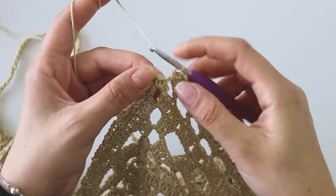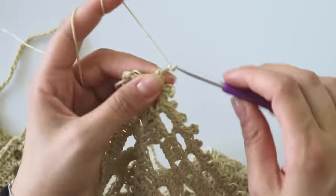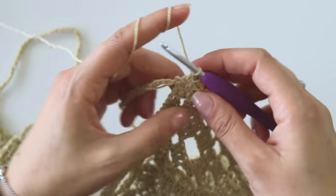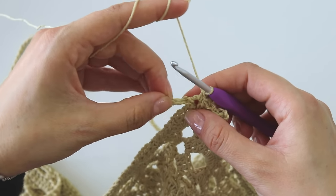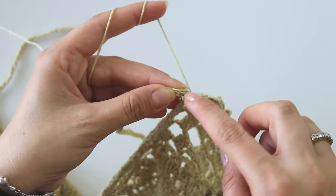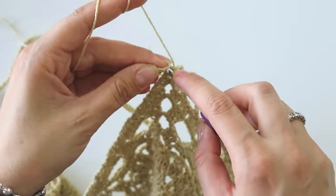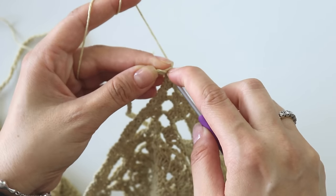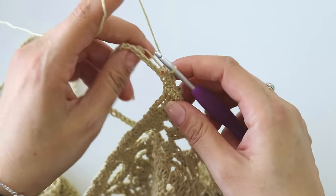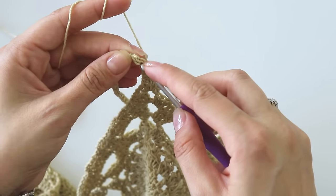I made one single crochet here, two, three — make a picot. Into the space put a single crochet. Starting from here I'm going to put one single crochet into each chain — I will not make any picots here. Just put one single crochet; I'll see you at the end.